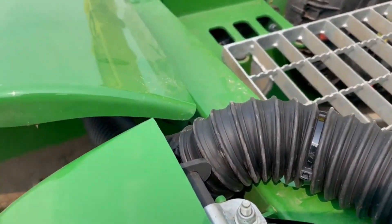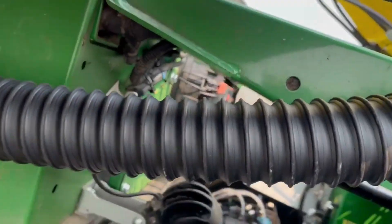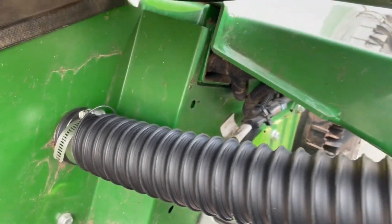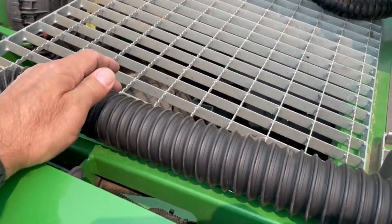Make this turn and then zip tie it to this hinge right here to make that turn, and finish it into the engine compartment. Good to go — maybe one more zip tie here to hold her tight and we'll be done.